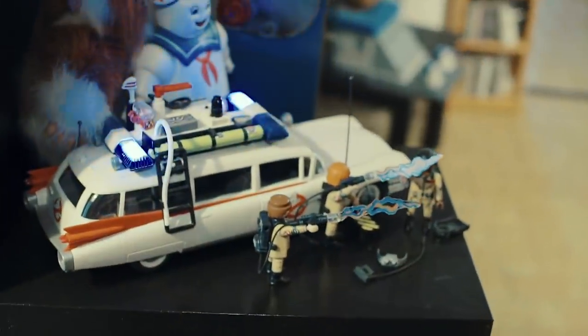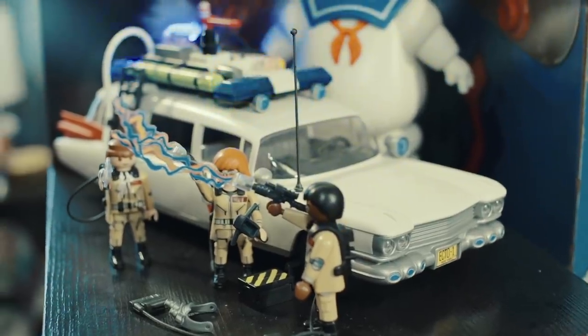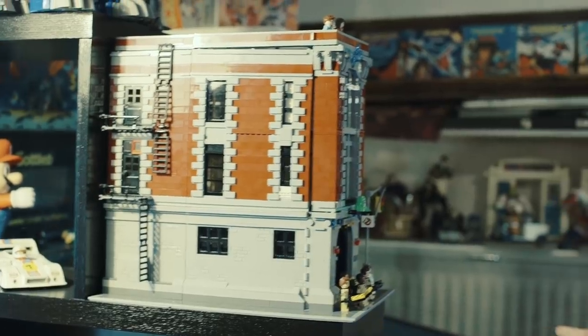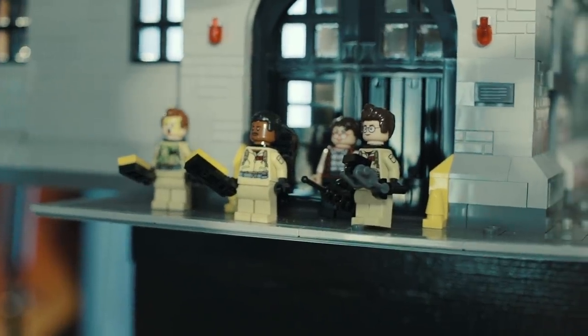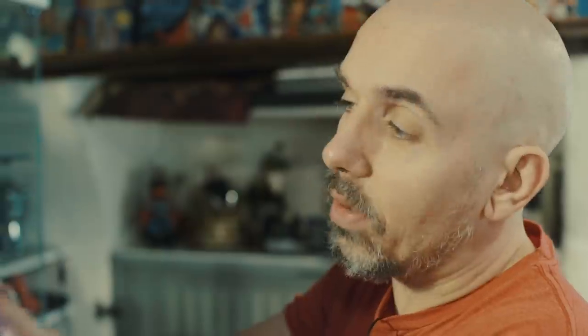Et dernièrement, je me suis acheté — parce que je suis un taré — un Ghostbusters Playmobil. Elle est superbe. Il n'est pas à la taille, mais elle est superbe. Et justement, le fait de parler de Ghostbusters ça me permet de passer au Lego. J'ai quand même plus de pièces Lego. Dont le headquarter Ghostbusters. Vous pouvez voir tous les personnages de Ghostbusters devant, avec Bouffetou accroché là. D'ailleurs, Bouffetou est tiré du dessin animé. Il est dans le film, mais dans le dessin animé, c'est un personnage à part entière. Le dessin animé a tellement marqué les gens qu'on peut le trouver dans toutes les boîtes.